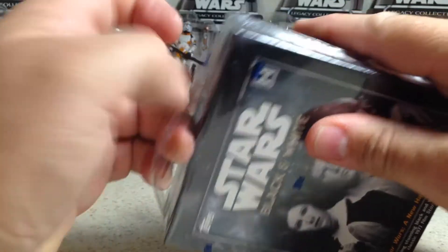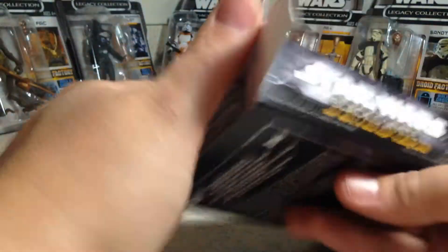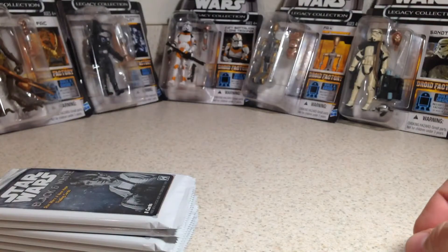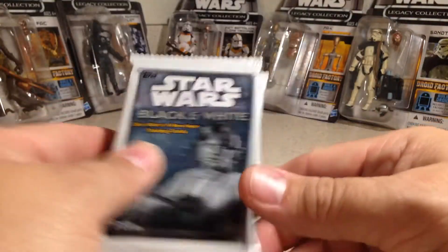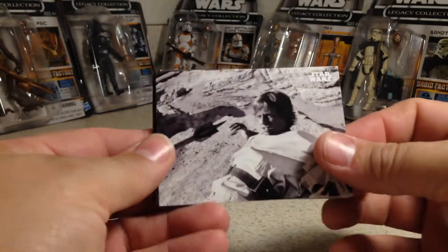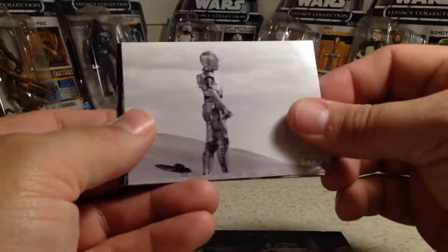I'm pretty sure the prices on these are going to drop some more, because it seems like it's pretty hard to get good hits on these. There's a lot of lower end autos that you get. I'd like to get a sketch or an auto that I don't have. This is only the third box and two of them have the same auto. It's not looking good for me on this stuff to keep buying it. But we'll see what we get in this one — maybe it'll make up for that last box.